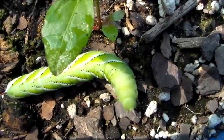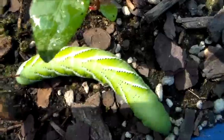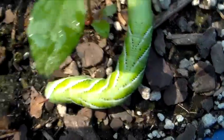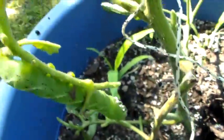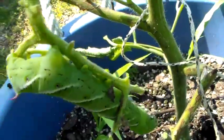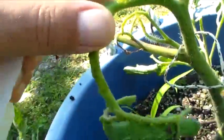These hornworms will wreak havoc on your tomato plants, folks. This one there is moving and as you can see they're perfectly camouflaged. You have to stare completely — like if you had a full grown tomato plant and they were hidden up in there, they're the same color as the stalks. Look how big that is, look at that.